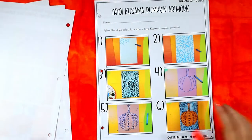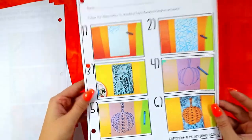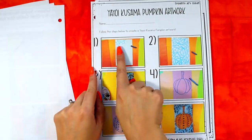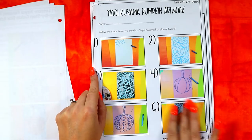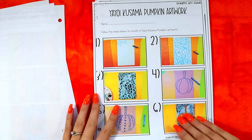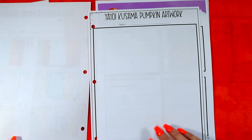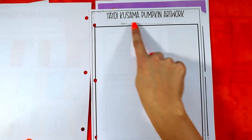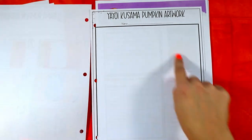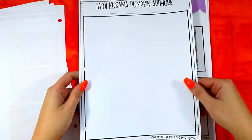Every single art lesson — all 20 of them — comes with a student art guide. It's visuals only, so you can apply it across many grade levels without worrying about reading levels. It also has a label for the title and a place for the student's name, and then they can create right in it.